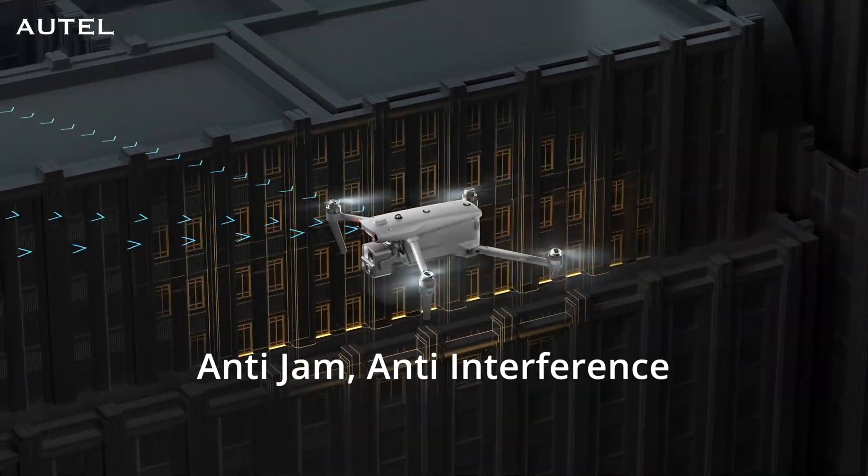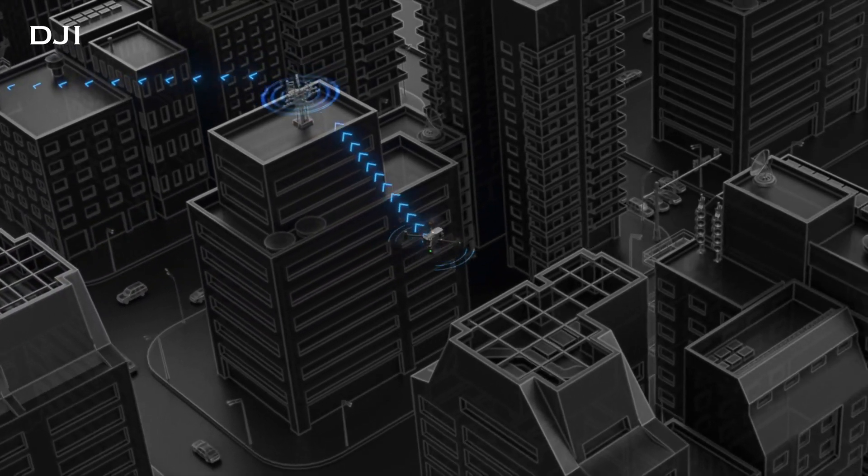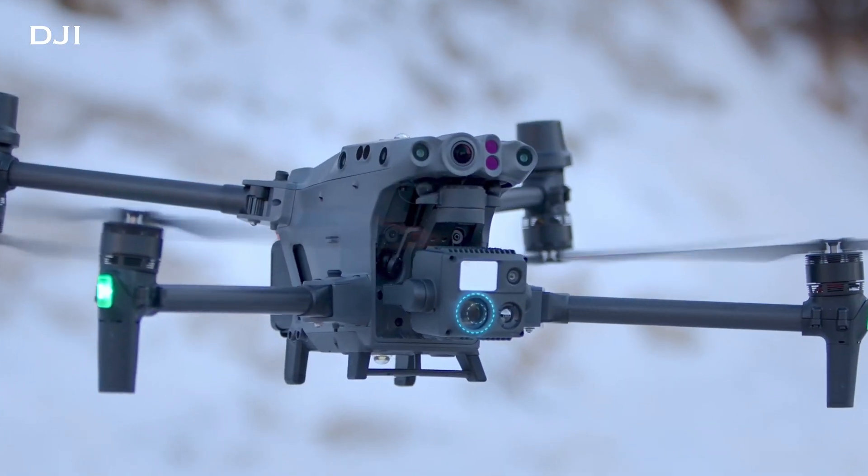Both of these drones have great flight times. The Evo Max 4T comes in with a 42-minute flight time, and the M30T comes in with a 41-minute flight time — approximately the same. Realistically, you're probably going to get about 35 minutes of flight time out of both of these drones, and with extra batteries it's enough to keep you going all day long.